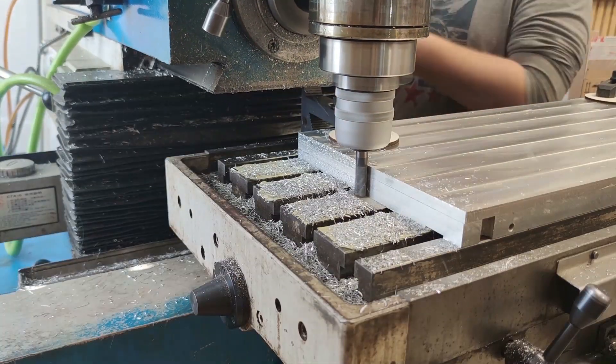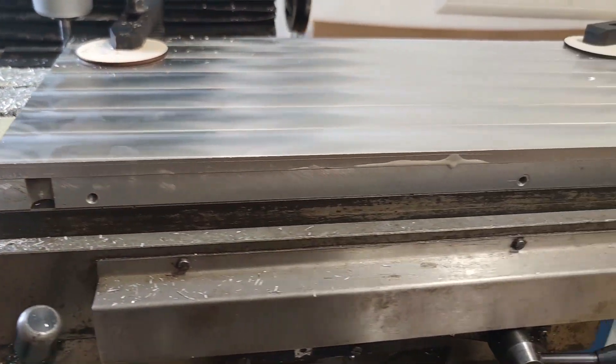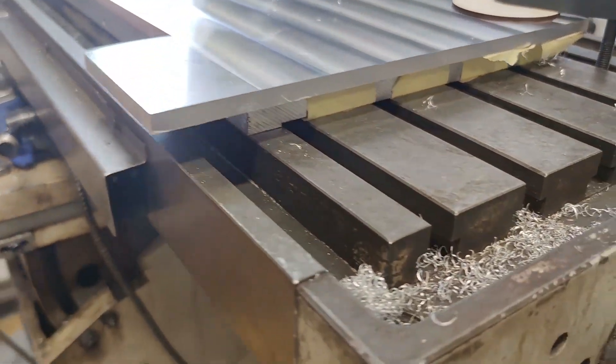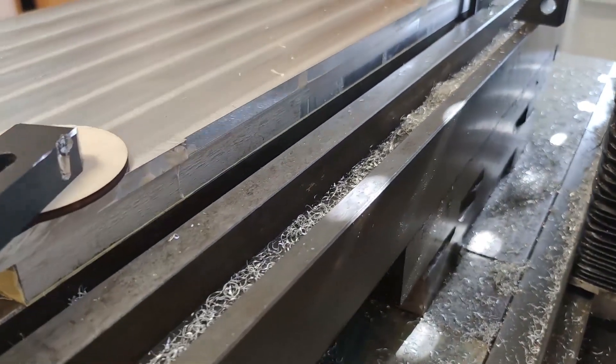Then I trimmed the outside edges with the end mill and also added some clamps to better hold down the part since they were not in the way anymore. The dimensions were not critical so I only went for a nice finish.